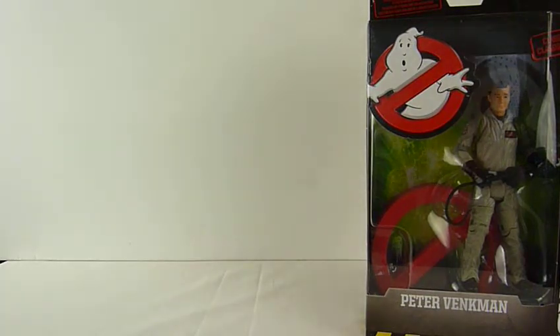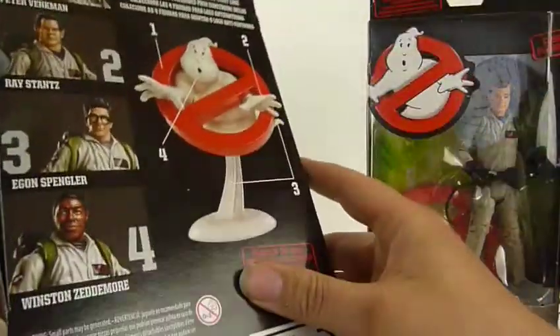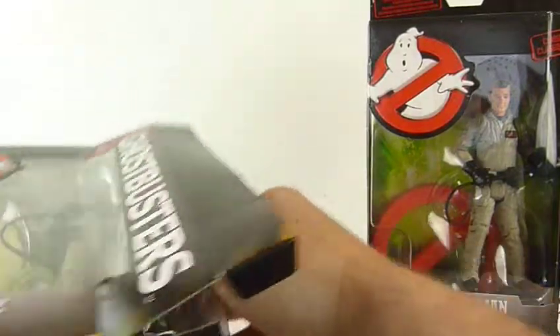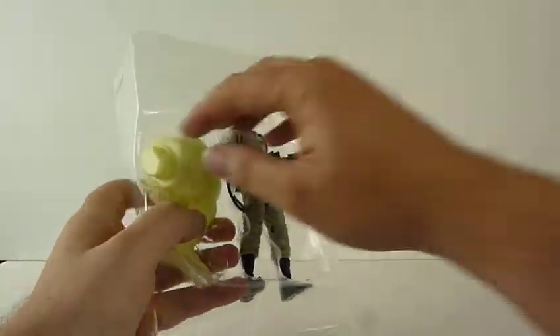They're all held together with sellotape as usual. Somebody mentioned these were by Mattel, even though it doesn't say Mattel on them — there's a different sticker on there, but Mattel's on the bottom. Apparently these are re-dos of the 30th anniversary ones that they did.